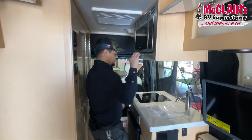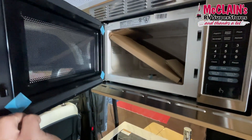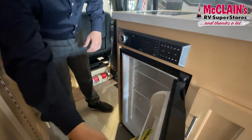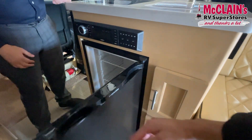Moving to the kitchen area: you have a Greystone microwave, an induction cooktop right under that, a 12-volt refrigerator, and a stereo system.